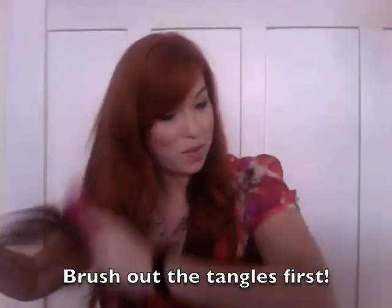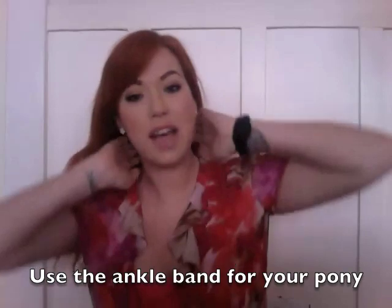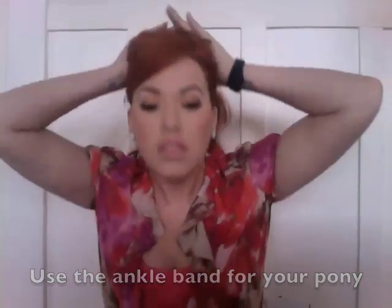You're going to take the ankle piece and use it as your ponytail holder, so you'll want to brush your hair really well first. Put the ponytail wherever you want on your head. I like to have it up really high. If you don't have bangs, you can pull all your hair straight back, but because I have bangs, I like to leave them down. I like to put it right on top of my head — I feel like it stays the best there.